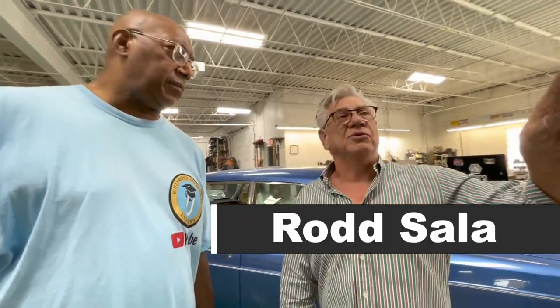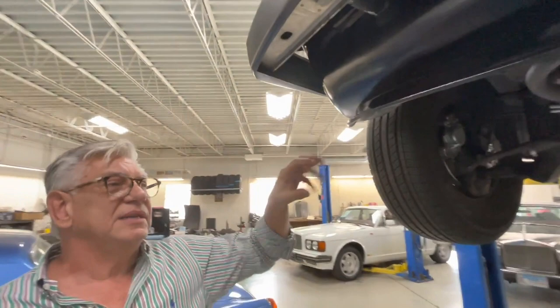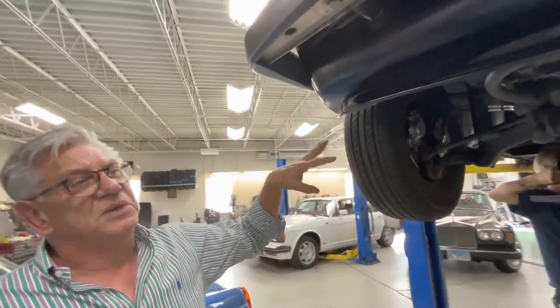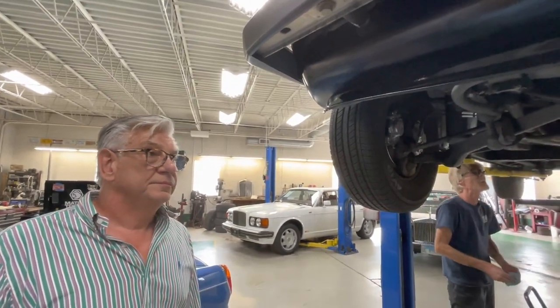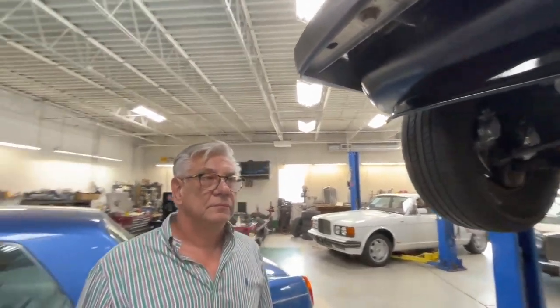Suspension-wise, believe it or not, Rolls-Royce is fairly forgiving. Within reason, unless something really stupid is happening, you're not going to be in a situation where something breaks and the next minute you're off the road. When you look to get parts — and you're not fabricating a part because it literally doesn't exist anymore — we use both Flying Spares and Intro Cars. Both are two great sources for Rolls-Royce parts.